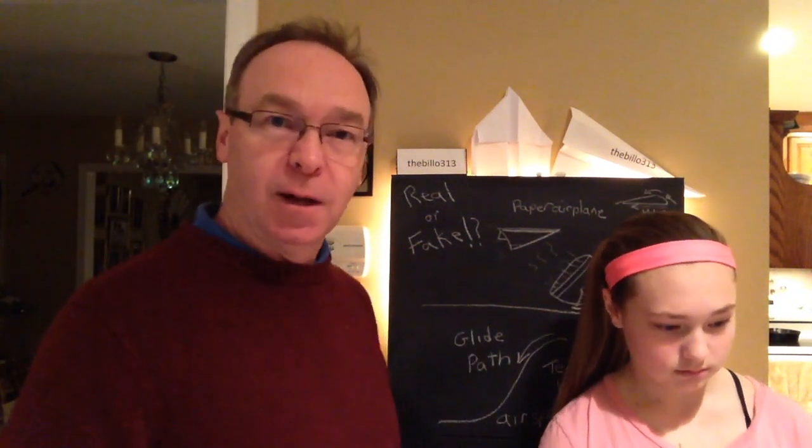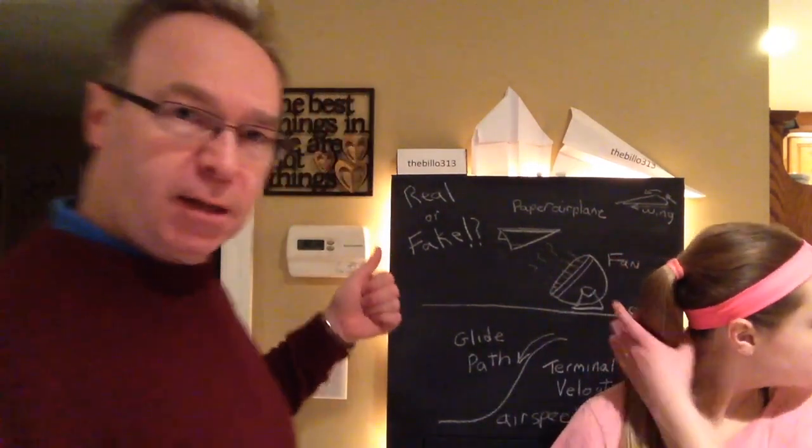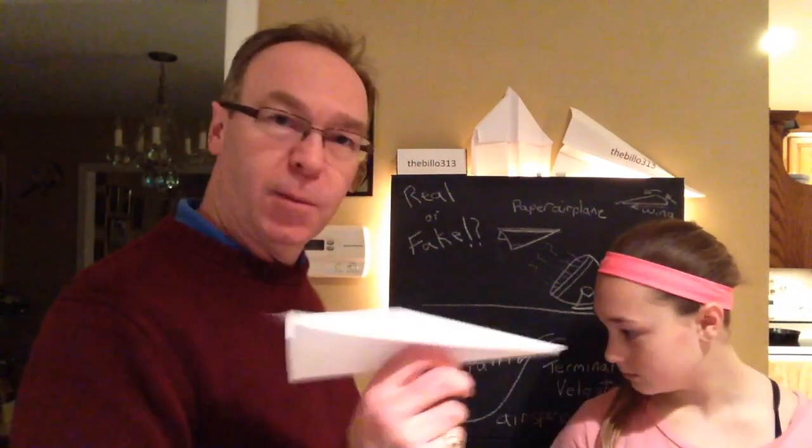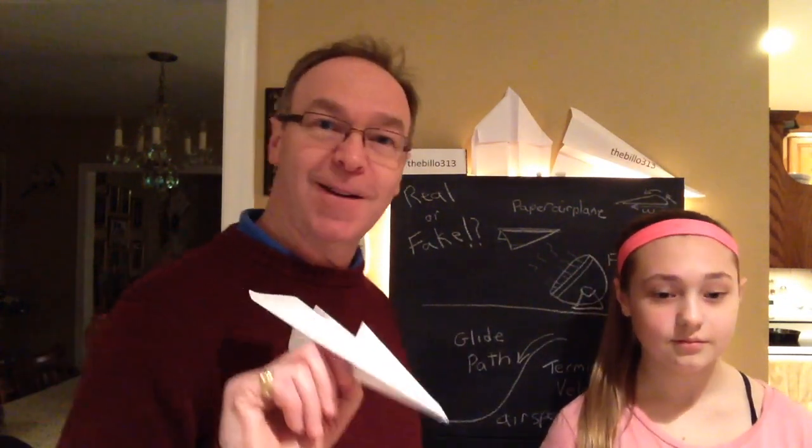So we thought, why don't we try to do that? We got our fan set up, we got our science and our math all done right here, and we got our airplanes. Ready to give it a shot, cupcake? All right, here we go.